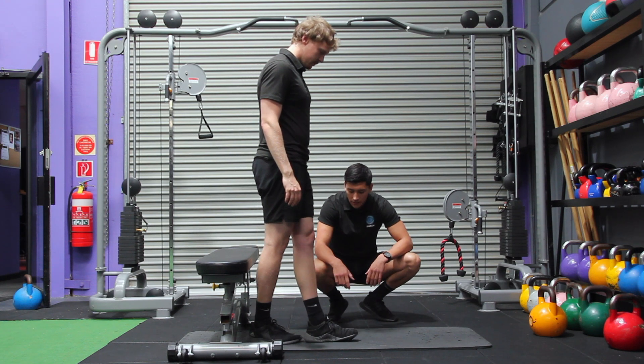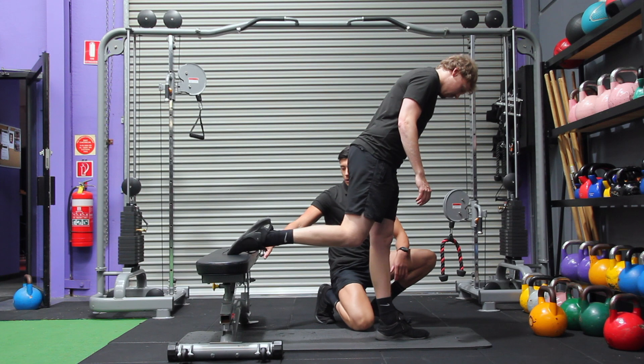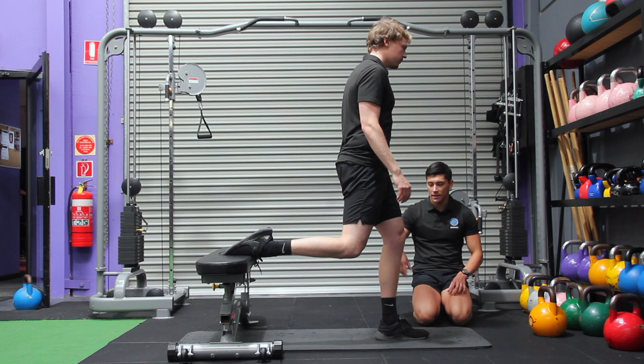One foot in front of the other. Two. Then three and a half feet. So where that front foot lands, back leg comes onto the bench, resting just on the top of his foot there against the bench. Then from there, dropping that back leg straight down.